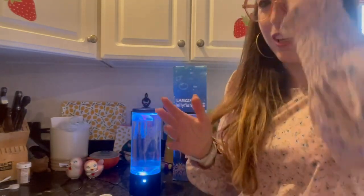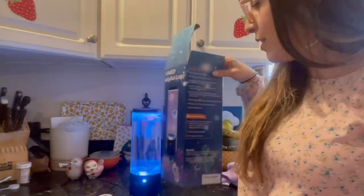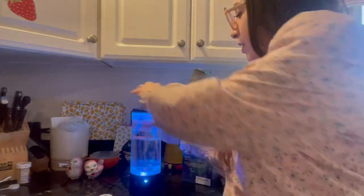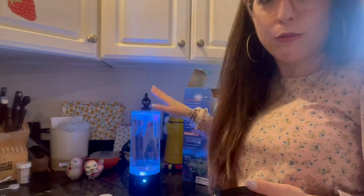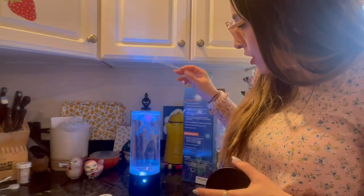How cool is this jellyfish lamp? This is the box that it came in. The directions are super easy. You basically open the top and fill it with water, three drops of dish soap, and then you put your little jellyfish in upside down.